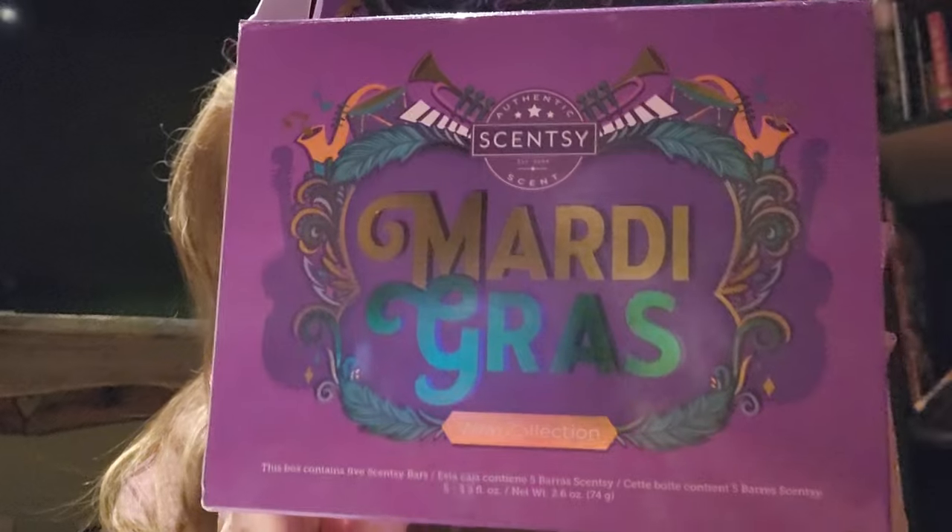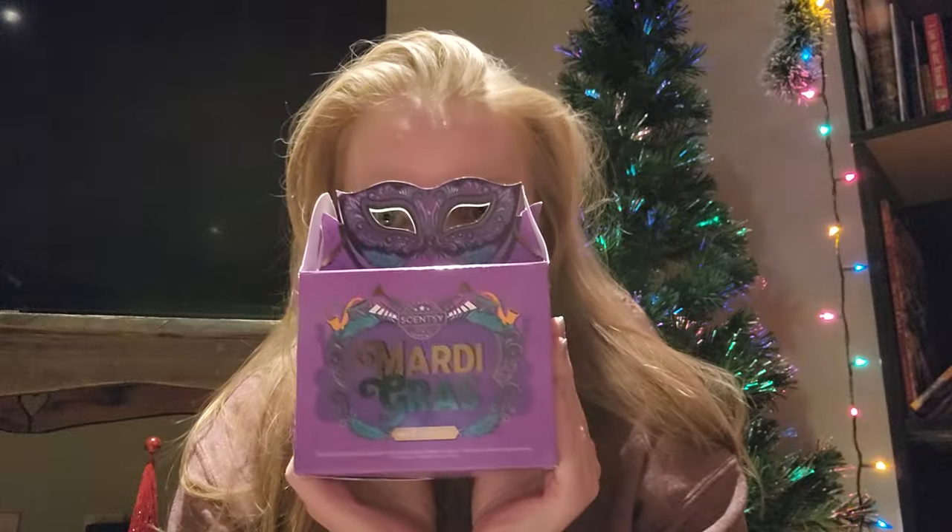So the Mardi Gras collection comes in this cute little box, and there are five scents. The box with the five scents is $33 Canadian plus shipping and handling, and $25 American plus shipping and handling. This is available tomorrow, January 1st — and happy New Year's Eve, everyone! I put two cubes in one warmer and warmed them for about 24 hours. I wanted to see what the throw was going to be like, what the scent was going to be like, if it died down, and how much.